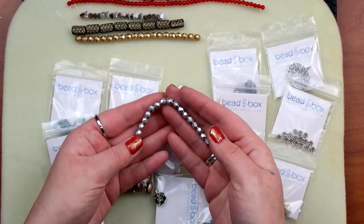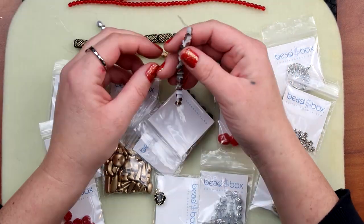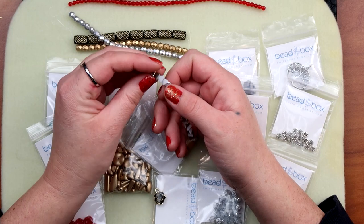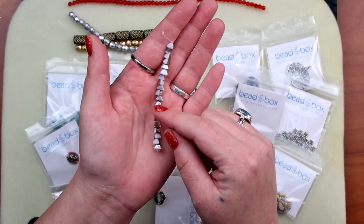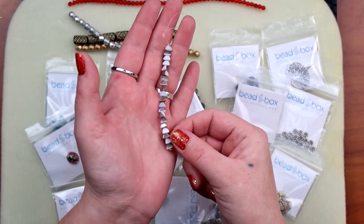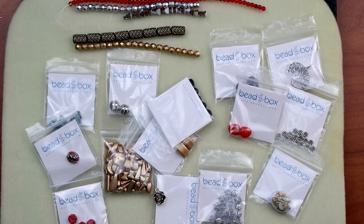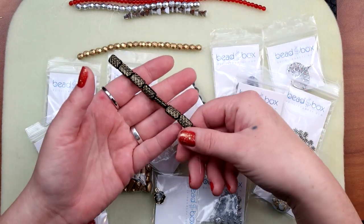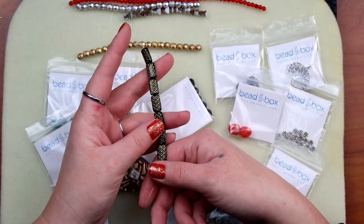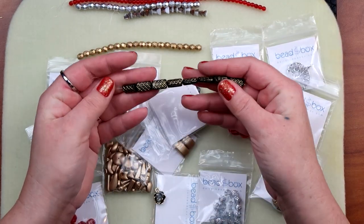Six millimeter fire polish in matte silver — these guys — little matte silver ones. Then we have the pyramids. The pyramids look interesting. I like these — I think they're interesting looking. You can make some cute little designs with those, stack them together, do something cute. I love an odd-shaped bead. Then we have fancy rectangles, which I've used out of boxes they've sent before. This one has a little different pattern but I really like these — very interesting and nice.